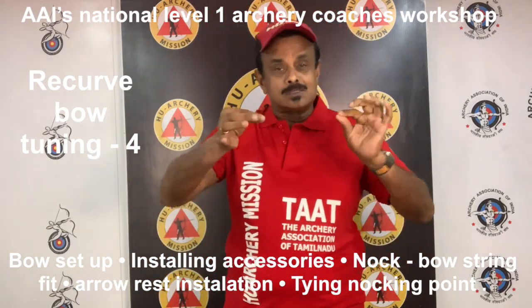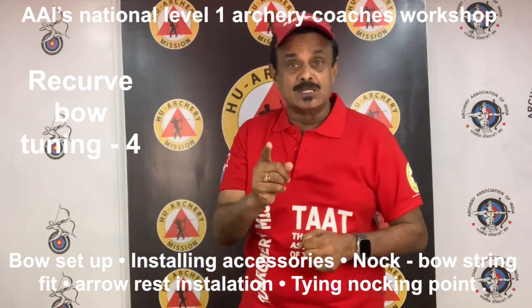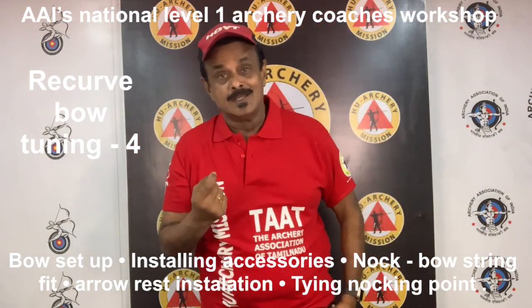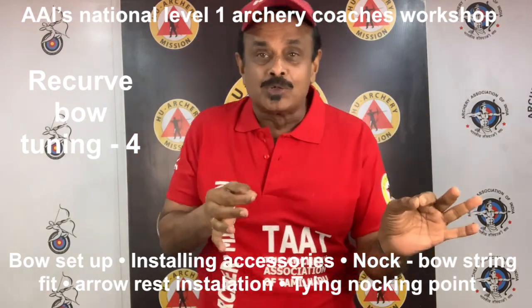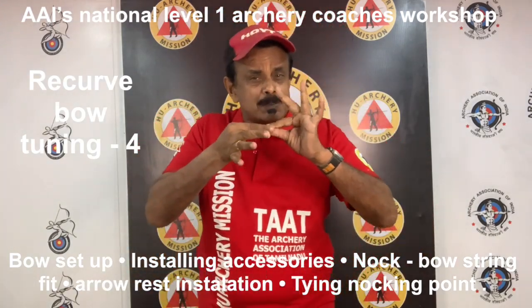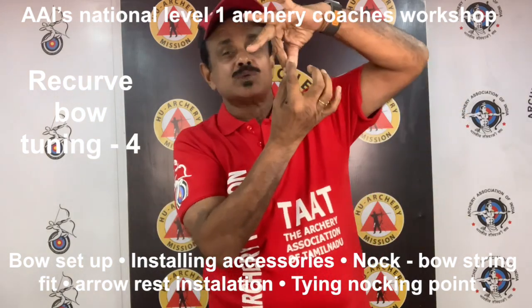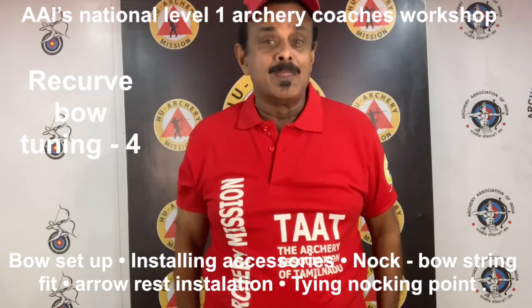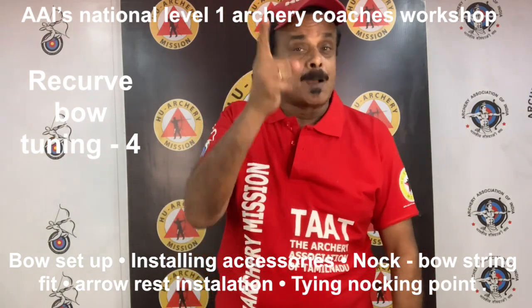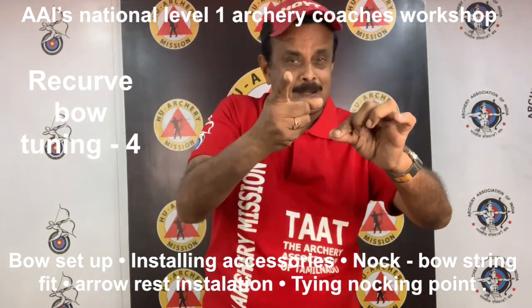Now, let's check out knock to bow string fit. The force necessary to separate the knock from the bow string serving is very critical, especially on light draw weight bows like 35 pounds and under. Knock tension should be tight enough so that the arrow can easily support its own weight when the arrow is hung from a bow string in a horizontal position, but weak enough so that the arrow will fall if the string is tapped sharply with your finger — like this. You put the string and your arrow and you tap it up.